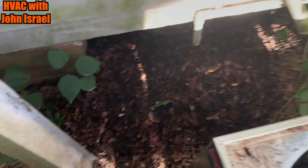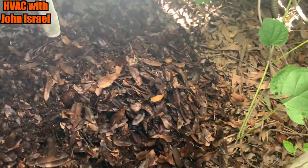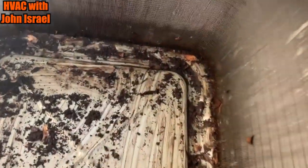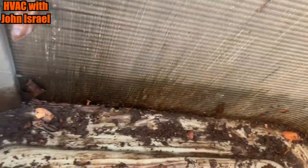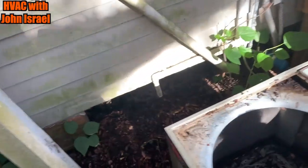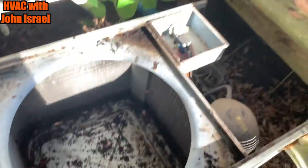I have never pulled that many leaves out of a unit before. Look at that — all of that came out of here. You can see how high the line was. This thing was covered in leaves. We'll carry that over to the truck, put a new motor in, wash it, and she should be good to go.